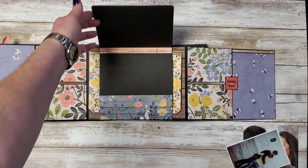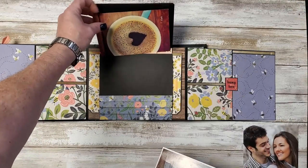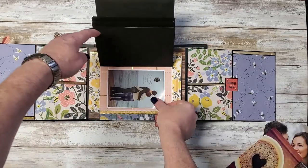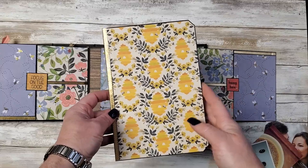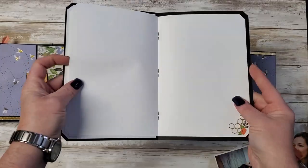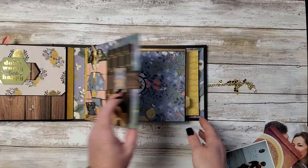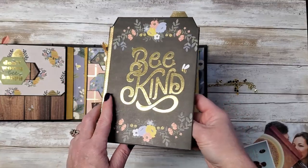And we have a waterfall, which you can have a 4x6 here and a 3.5x5 here. And this will hold a 3.5x5 comfortably. Then behind there we have a little booklet for journaling, pictures — whatever your heart desires. Cute. Then we have another one of the month dividers, and again this will hold a 4x6.